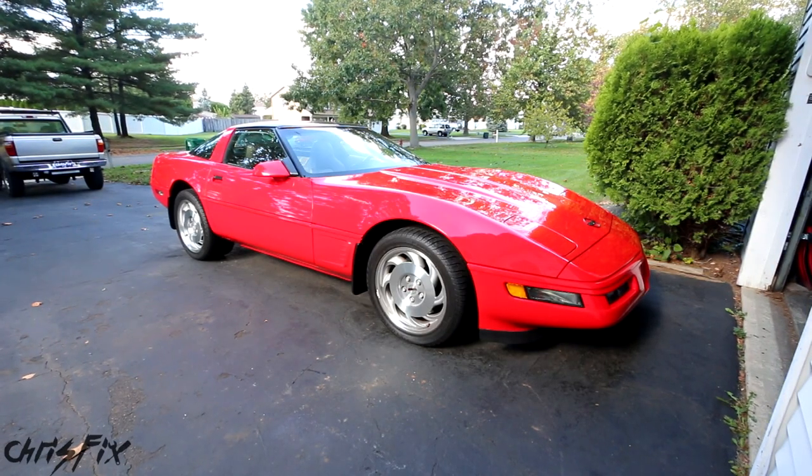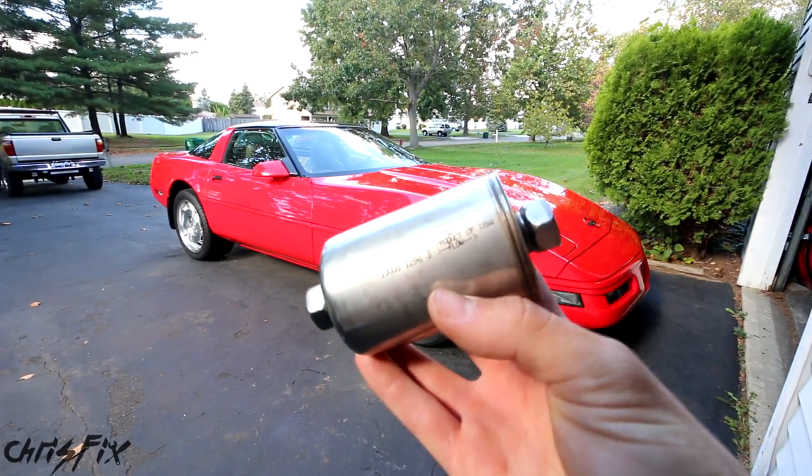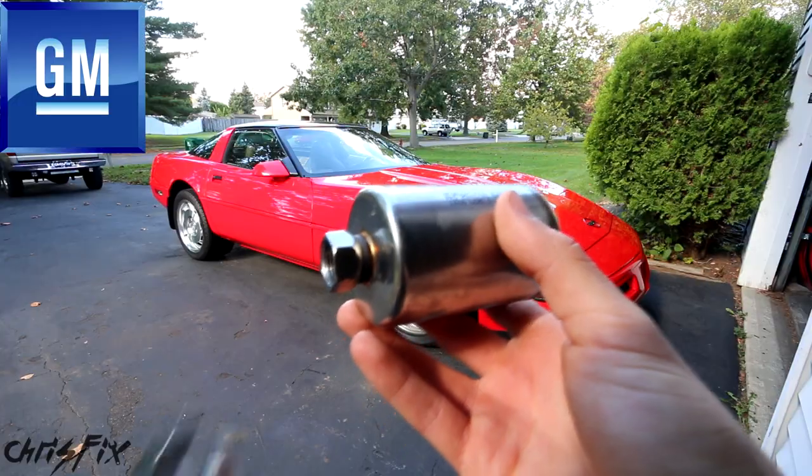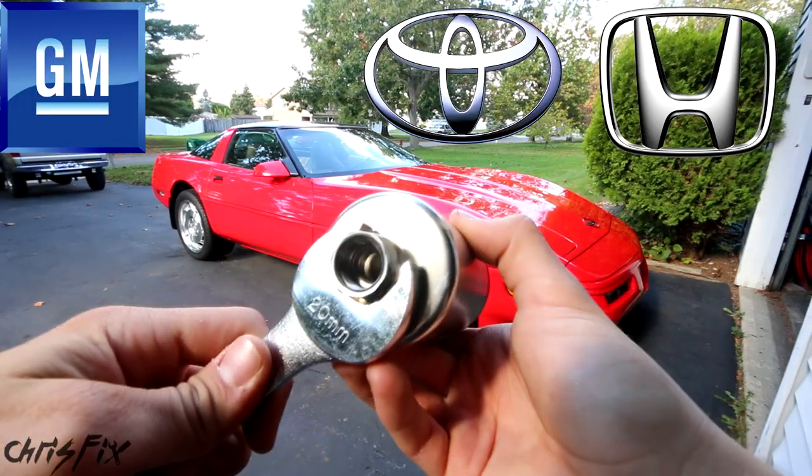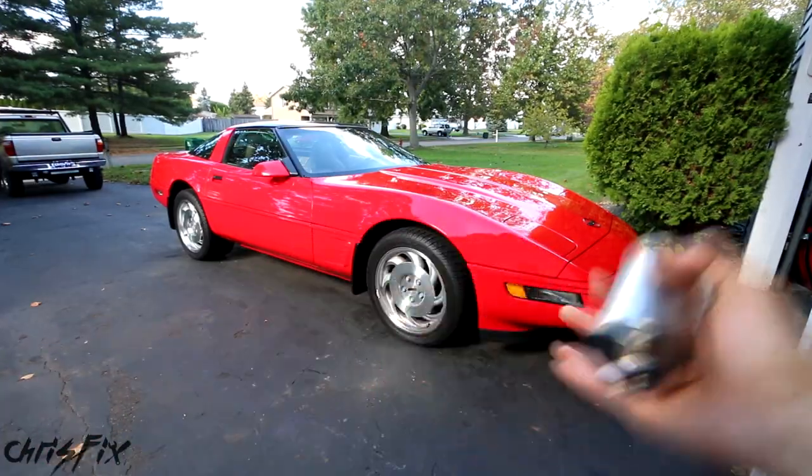Hey guys, Chris Fix here, and today we're changing a flare nut style fuel filter commonly found on GM vehicles like this Chevy, but Toyota, Honda, and a few other companies use the same style filter where you need to use a wrench to remove it.